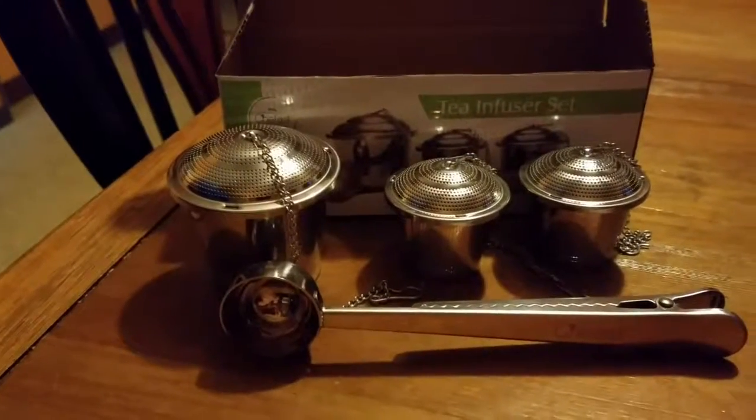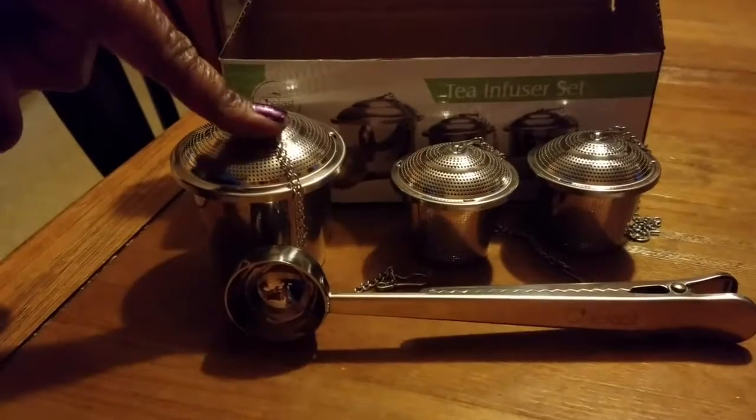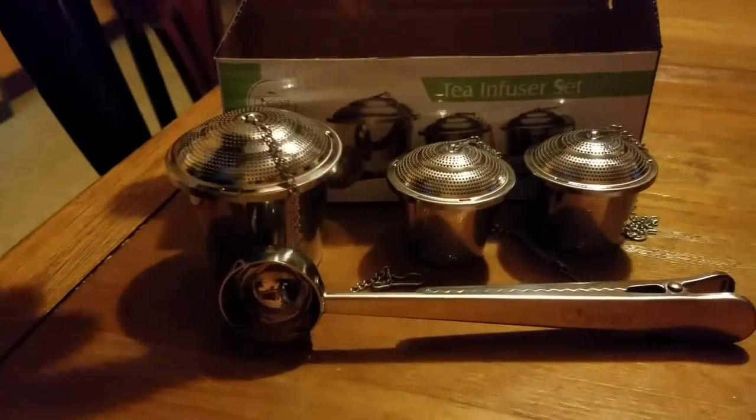This is a review of the tea infusers. What you get in this particular set is a larger infuser right here and then you get two smaller ones right here.